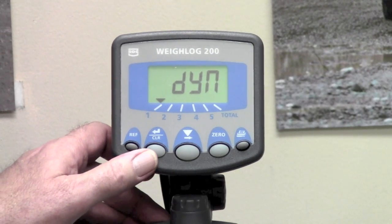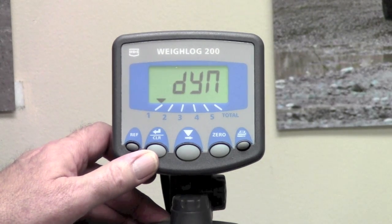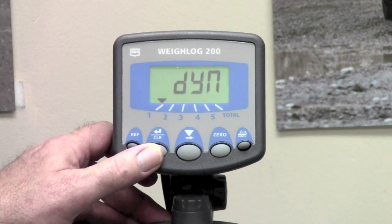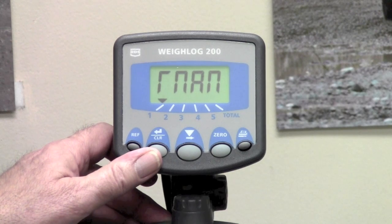If you set channel 1 to static, you will not have speed compensation in channel 2 and subsequent channels. So to move on to the next setup in the calibration, press the clear enter button.